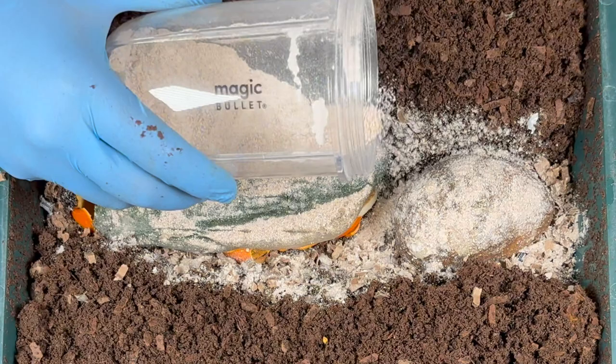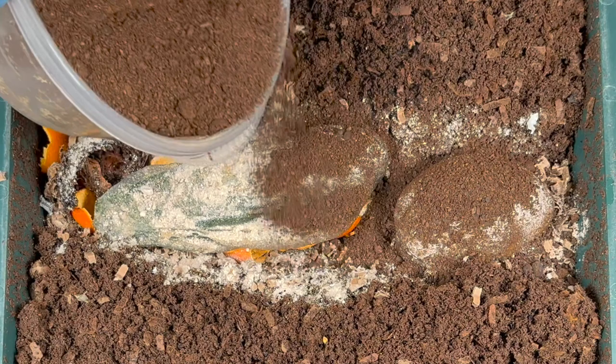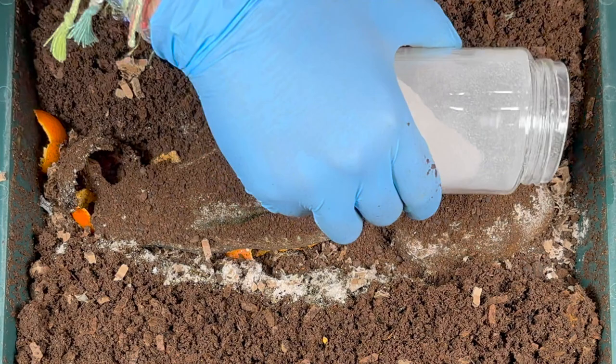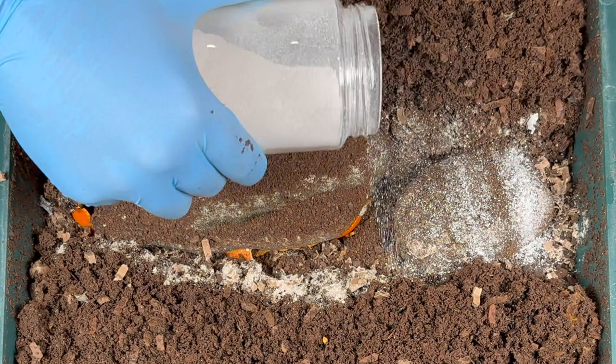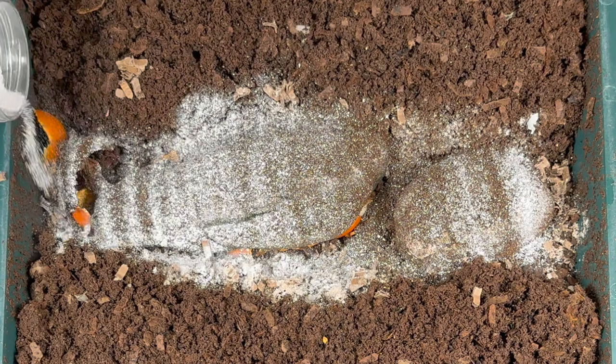Some people say that worm chow helps to fatten your worms up. You don't want to put a lot of the amendments — just a little sprinkling. Next, we're going to put in some spent or used coffee and tea grounds, just another food source for them, and again just a little sprinkling. And then, as I showed in my last VermiHut video, here is some pulverized eggshells — the worms use these in their gizzards to help digest their food, and it also helps to buffer the bin in case there's any excessive acidity.